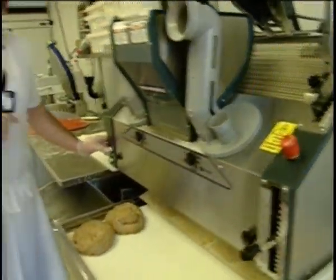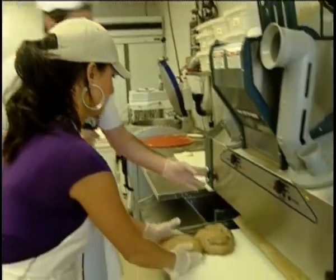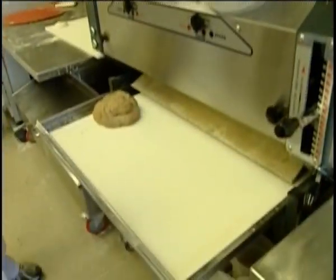Just got to be careful of your fingers — do not put your fingers in the machinery. I'll turn this on here, and all you've got to do is throw the dough in the top, and the machine will do the rest for you. Beautiful. Slam dunk. There we go — look at that go.